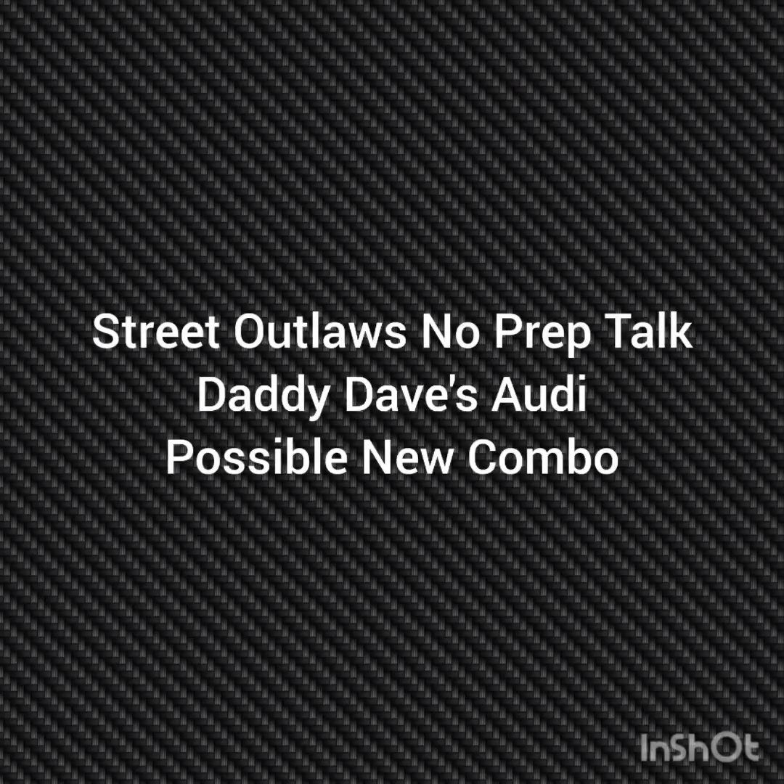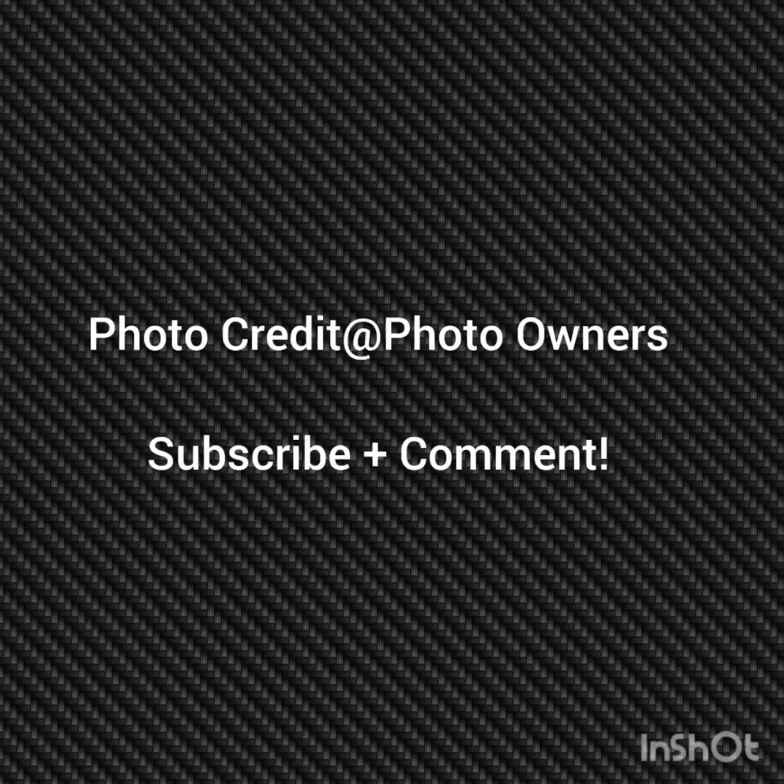Hello everybody, this is 3.Law's No Prep Talk. Today we're going to talk about Daddy Dave's Audi possibly coming out with a new combination. If you're going to go directly to their photo owners, please subscribe and comment and stay tuned for a lot more videos coming, all about the 3.Law's No Prep Kings race series and all the other 3.Law's shows.